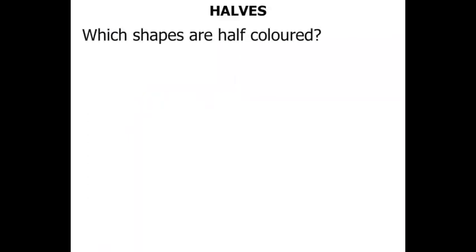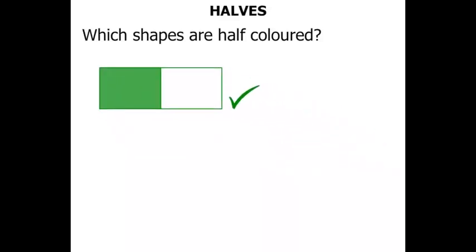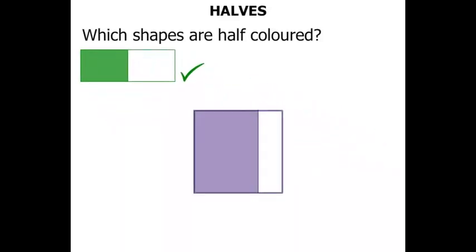Which shapes are half coloured? The first shape is a rectangle — do you think half of it has been coloured? Yes it has, so let's give that a tick and move it to the side. The next shape is a square. Has it been half coloured? Well, I think it's been much more than half coloured, so we'll cross that one out and move it to the other side.